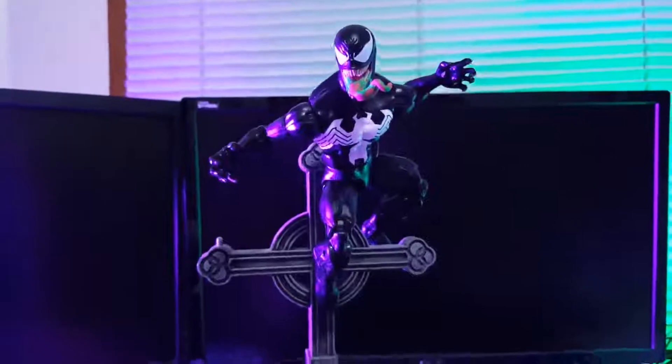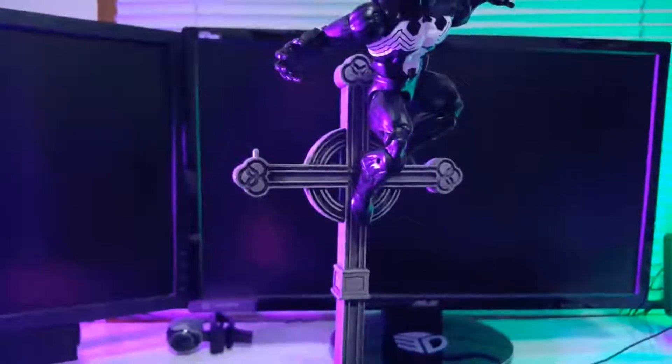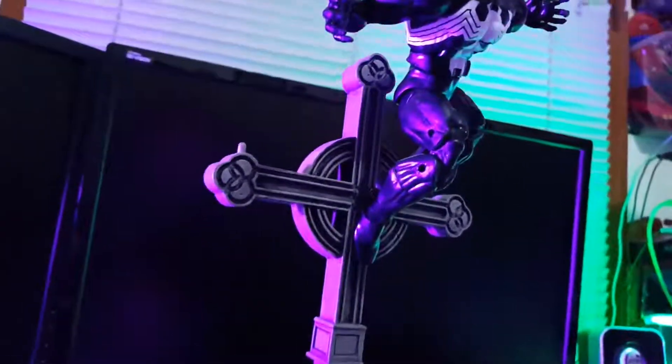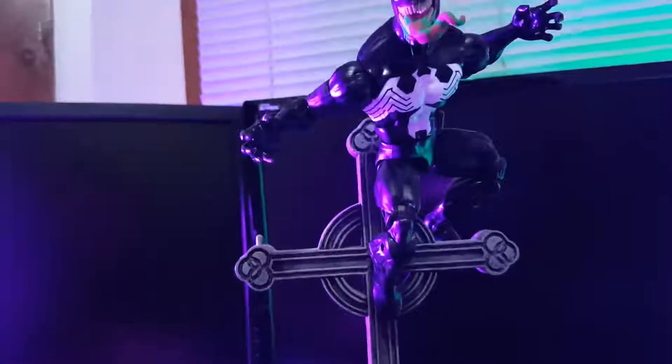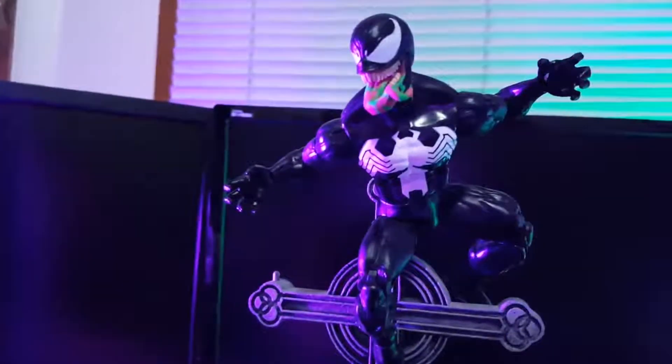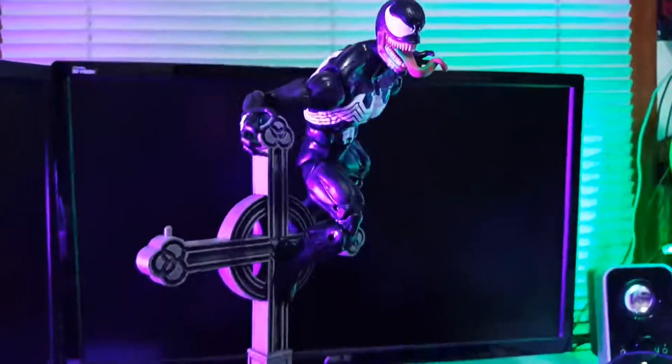I got him on this Spawn cross here. There is a peg right there, so I just kind of used that and pegged him in — he has a hole at the bottom of his feet so you can plug it in. I got him in this pose here. I thought that looks pretty badass.